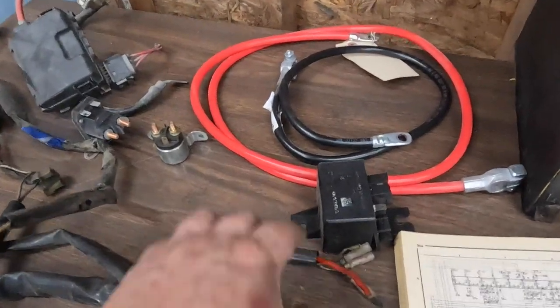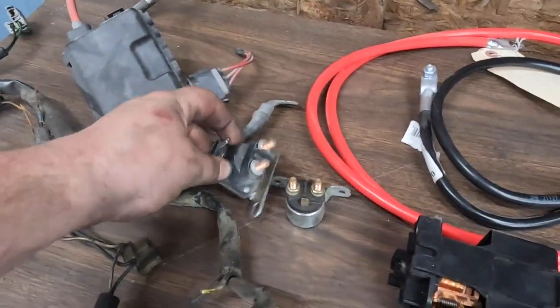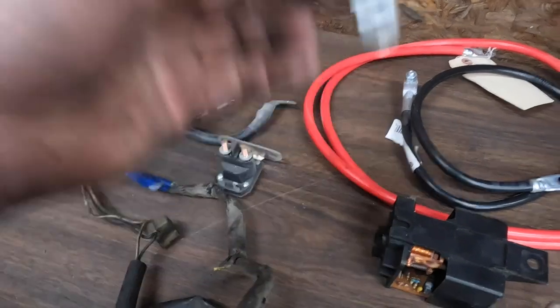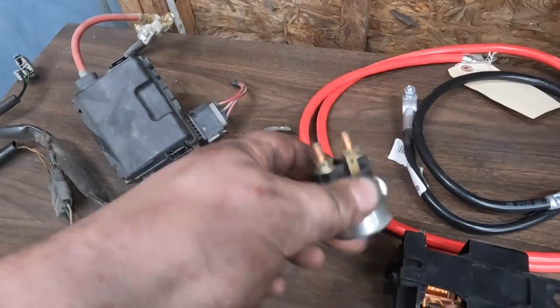Diagrams. The original glow plug relay, which doesn't work. Here I got some starter solenoids — that one's for a lawnmower, that one's for a razor or motorbike or something. That's going to run the glow plug. It's just going to be manual — cut all that nonsense out and just have a switch.